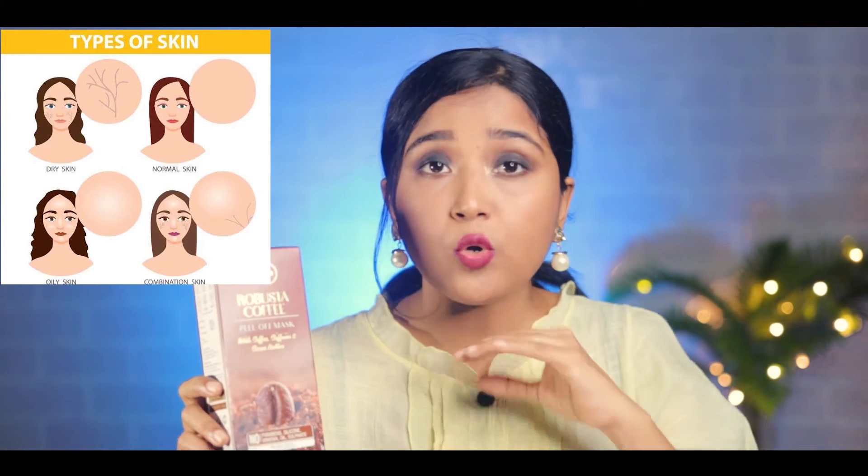Another good thing is that it is suitable for all skin types — dry skin, oily skin or combination skin. It suits every skin type.